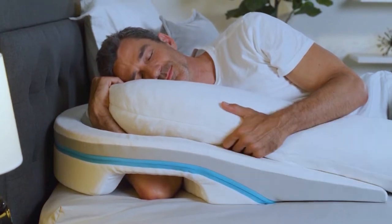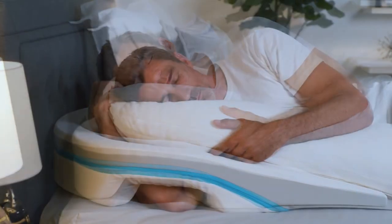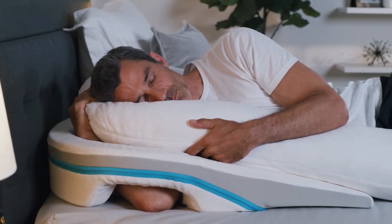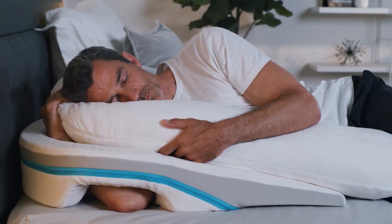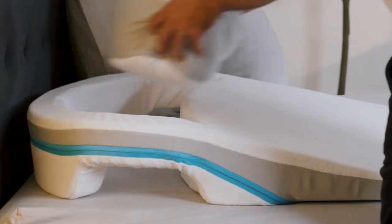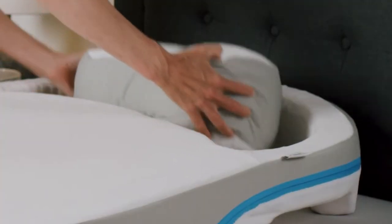In the second position, your elbow and your arm provide a much better anchor to prevent you from sliding down at night. Since you've been sleeping your way for decades, you'll need to experiment with your arm positioning to find what works best for you, especially since shoulder injuries vary so greatly. Keep in mind that you can move the smaller insert pillow around in the arm pocket so it provides support for your shoulder, or you can move it out of the way entirely.